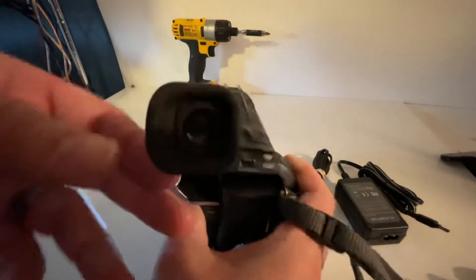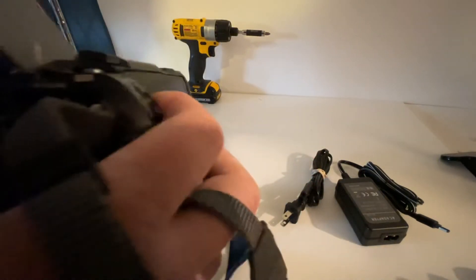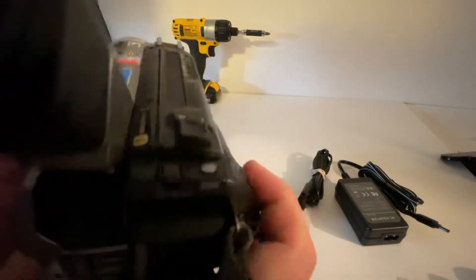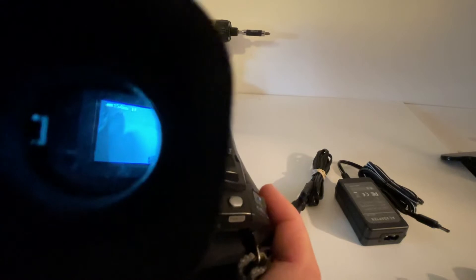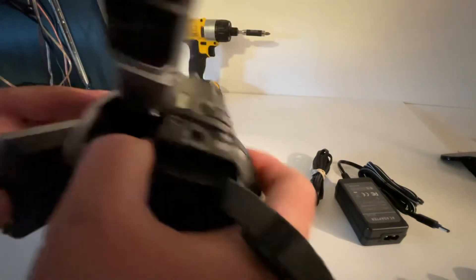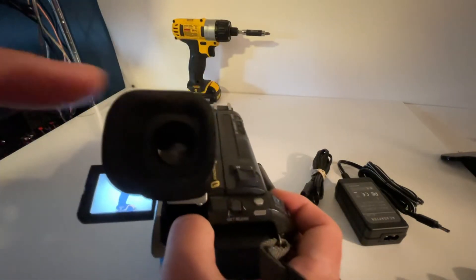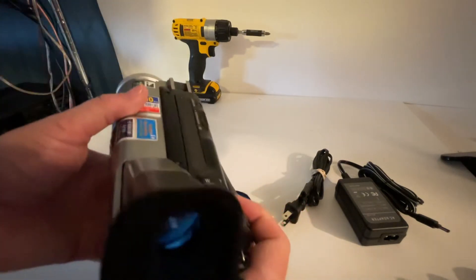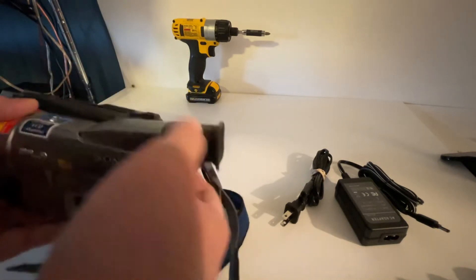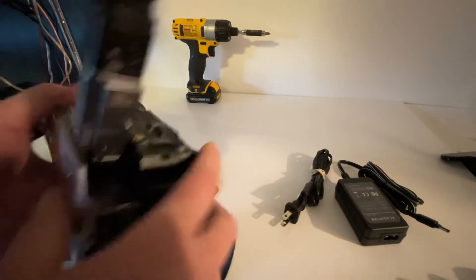Let me show you the viewfinder. When you close the LCD screen, the viewfinder actually pops on. So if you've got the LCD open that turns it off. If you're looking through the viewfinder, close the LCD and it pops on. It articulates — it goes up and you can do a drop-down position for looking straight down as you're setting it up.